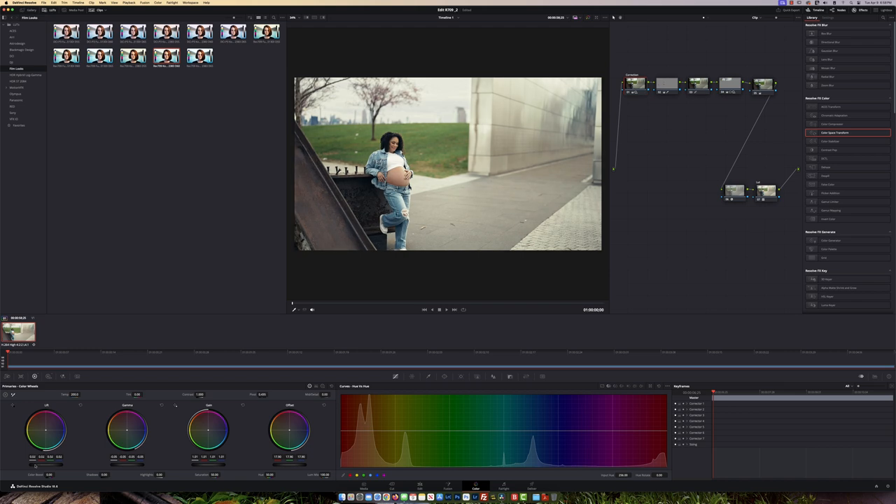That looks really good. Let's look at our final before and after one more time: before, after. If you've enjoyed this video and learned anything from it, smash that like button. If you're new to the channel, subscribe for more. Take care.